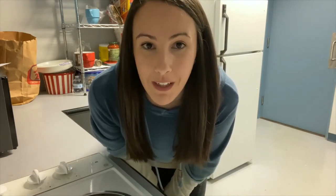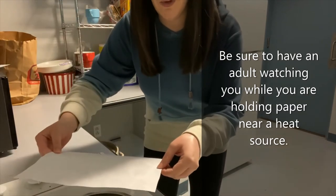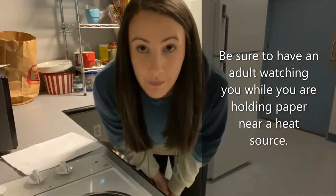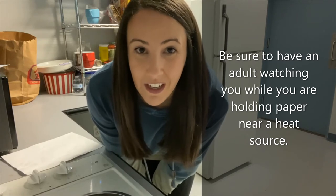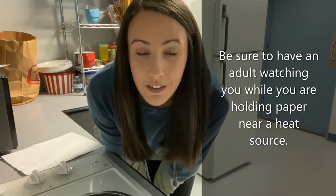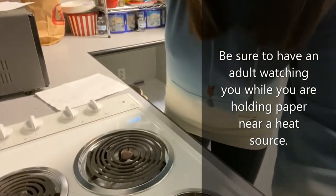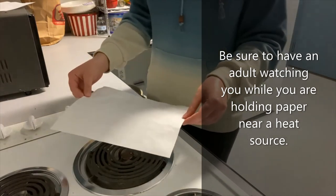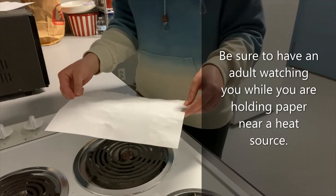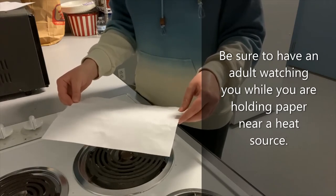Here I am in the library kitchen. I'm about to use the stovetop as my heat source to reveal my invisible ink. All I'll do is just hold my paper right over the burner like this. I definitely recommend having a grown-up hold the paper for you because sometimes your fingers can get hot, especially if you're near the heat source. I'm going to turn on the burner right here and then just hold the paper on top. It does take a few minutes, so you want to be a little bit patient — it's not instant, but once it starts to appear, it looks really, really cool.